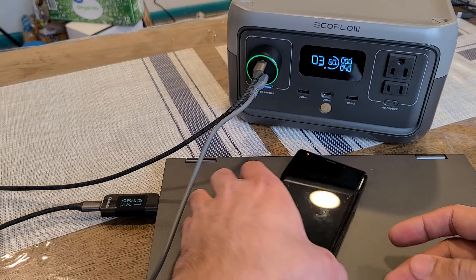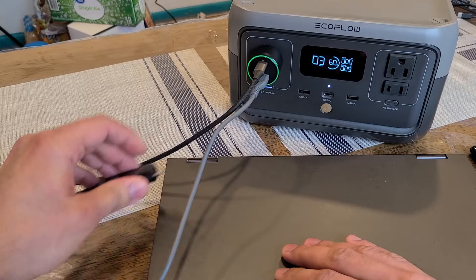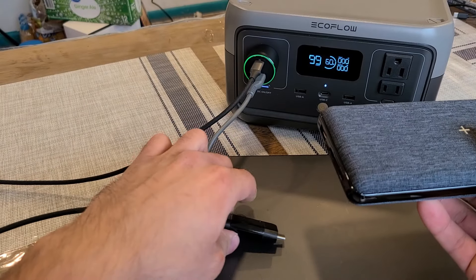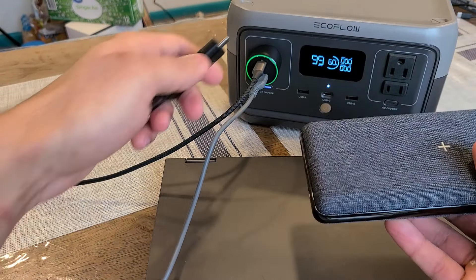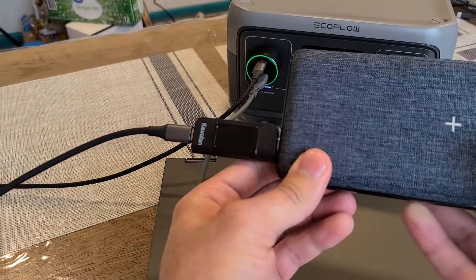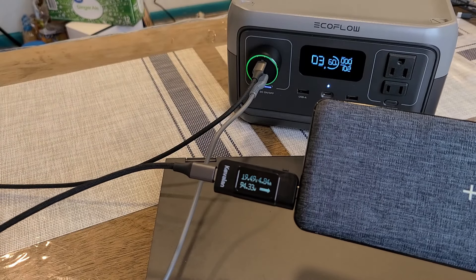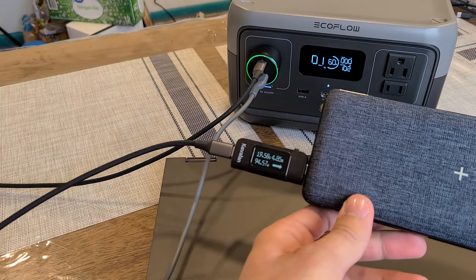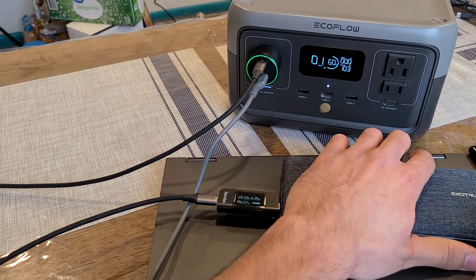I wanted to test out if I could fully utilize that 100W output, which is why I have my Anker power bank right over here that has a 100W input speed. We're going to see if the USB-C port on this A-Logic car charger can actually output 100W. Looks like we're getting to 100W — about 94.3W on the meter. The River 2 power station is reading 102W on its output. So we're getting the full 100W when charging a single device from the USB-C port.